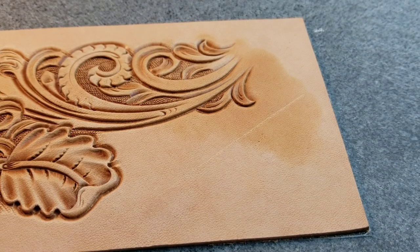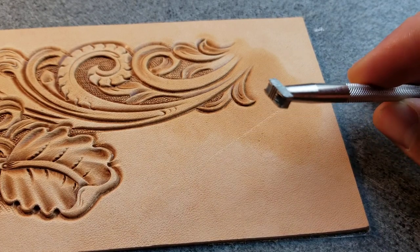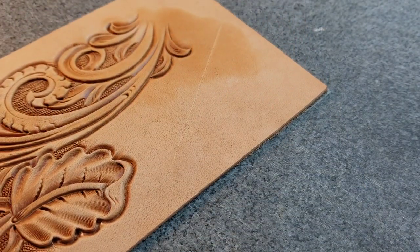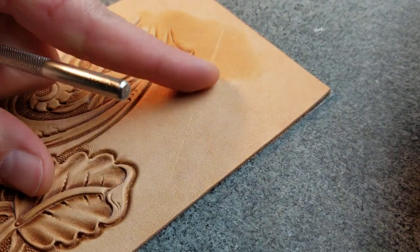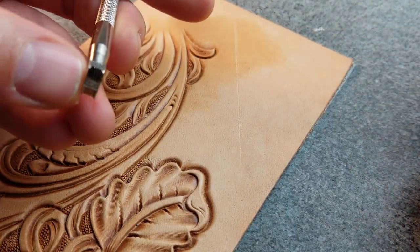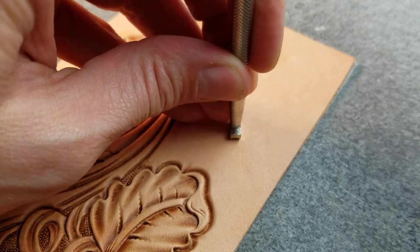The last thing I'm going to do on this pattern is fade it here and fade it down here. I'm going to use this little tiny basket stamp — I bought this at Tandy because it was just little, cute, and not very expensive. I've drawn a guideline, and the way I usually do this is position the stamp where I can see it, putting the little pointy legs on the guideline.